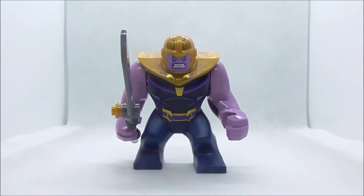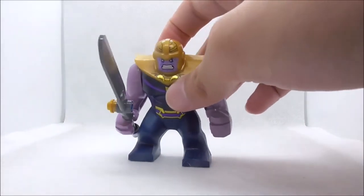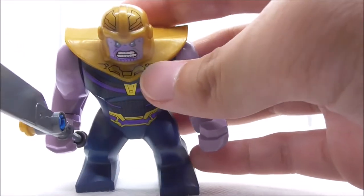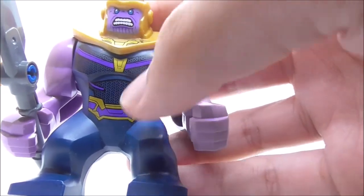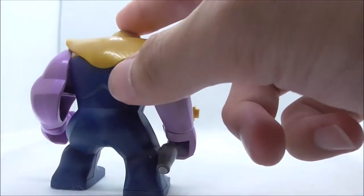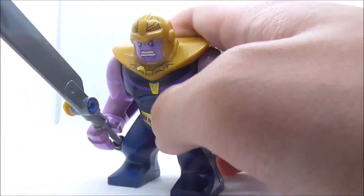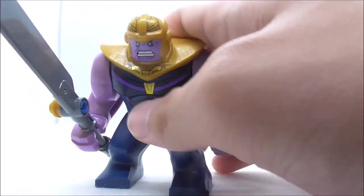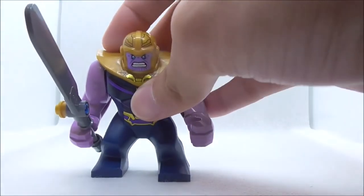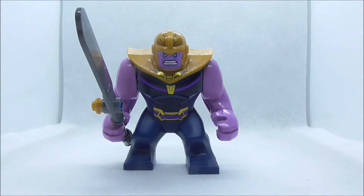Last but not least for the figures is Thanos. He's armed with his sword, which kind of looks like a butter knife, and it's pretty accurate to the original version. He has armor detailing with printing on the helmet and below his chin. The torso detailing looks really nice, with belt detailing and some texture. There's no detailing on the back, but the blue part of the material feels matte and nice to touch. He also has his purple arms.